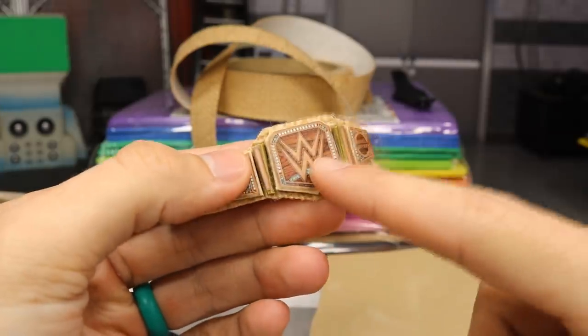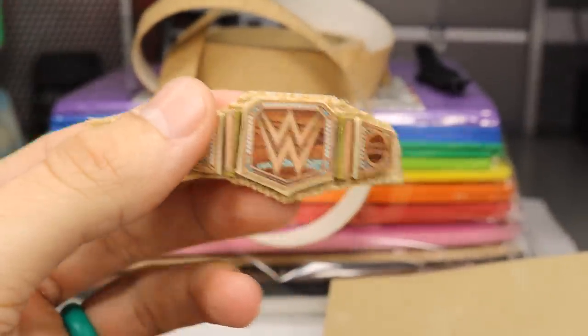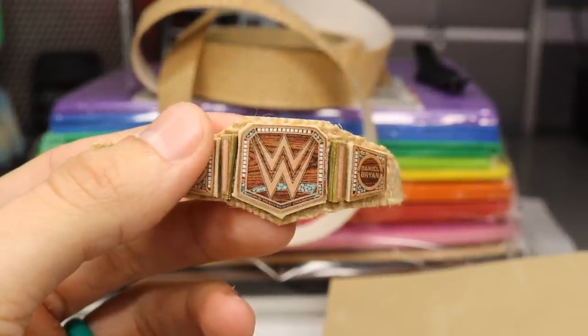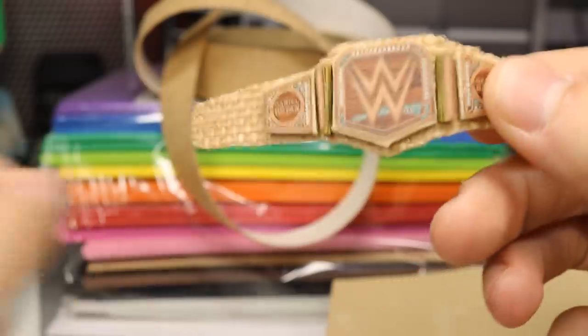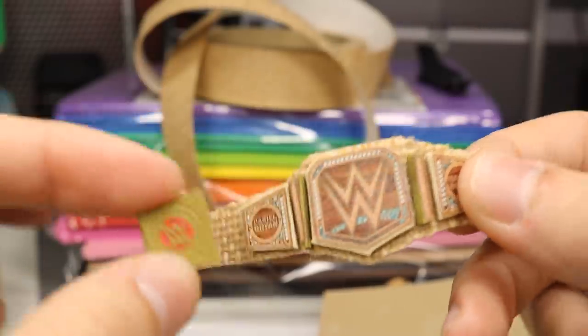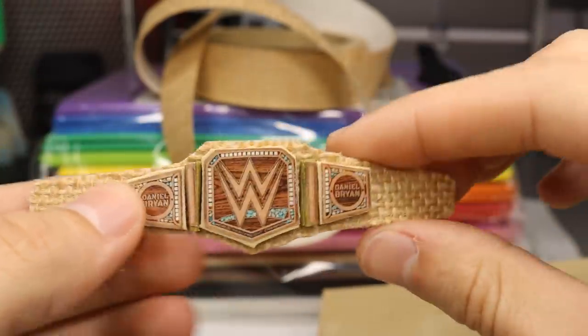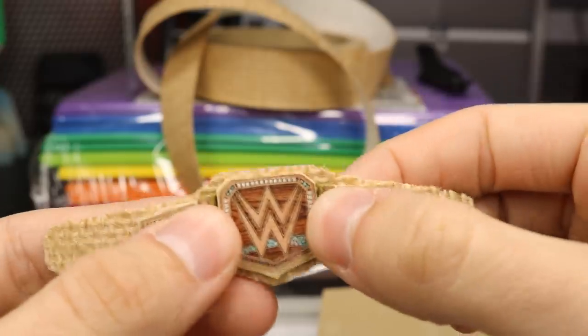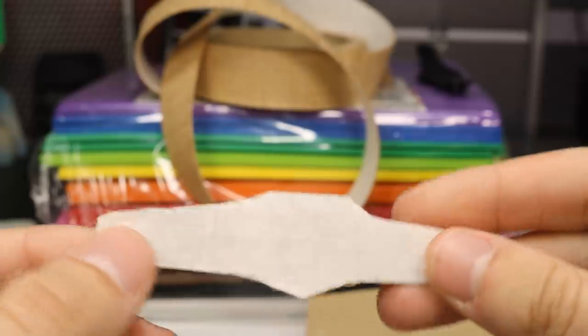Then I printed off an image of the new WWE championship that Daniel Bryan debuted, glued it to that piece, and everything was good. I did the same thing with the side plates — cut the side plates from that same golden chase championship. I also did the same thing with those little gold dividers that go on those championships, and then just glued everything to the strap. And voila, you have the brand new hemp WWE championship.